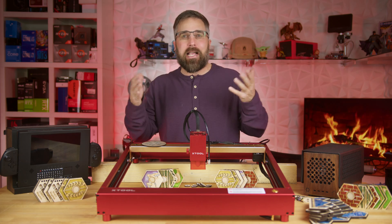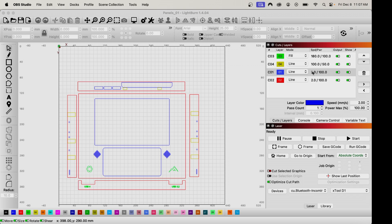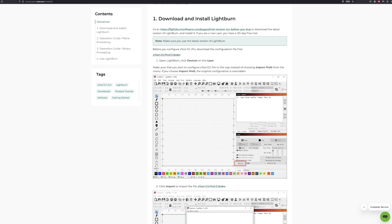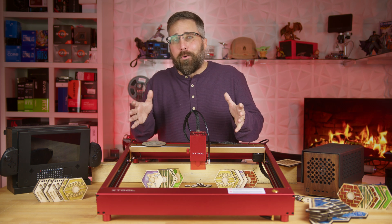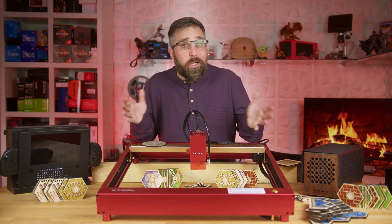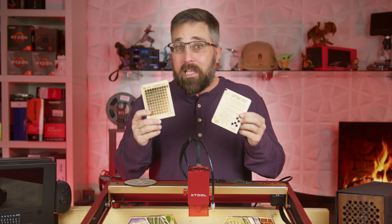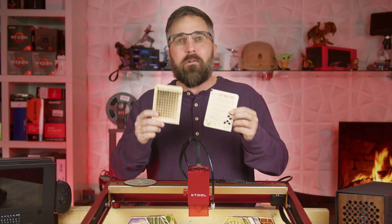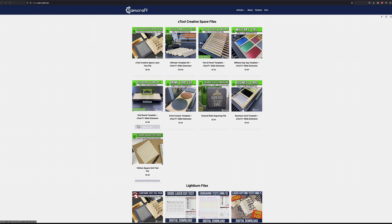That's the simplicity of using the D1 Pro with XCS. However, I discovered XCS has its limitations, which led me to Lightburn for my gaming console project. Lightburn is a more sophisticated paid software, but XTool provides thorough setup guidance and even a configuration file to get you started quickly. The trade-off with Lightburn is the absence of preset material settings, which means determining the correct laser parameters can be daunting. A quick YouTube search led me to Sam Craft's channel and his material settings tool. There are several similar tools available — even some free on the XCS catalog — but I found Sam's particularly helpful, and the link to his site will be down below.